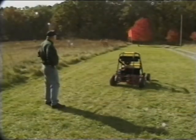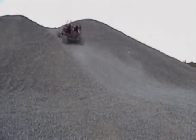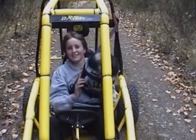Whether this is your first MANCO Power Sports machine or your fifth, MANCO Power Sports already has your next vehicle waiting for you. Don't miss any of the excitement! Here we go again!